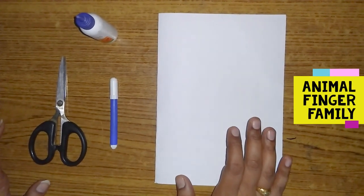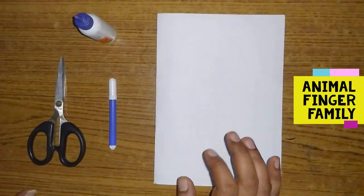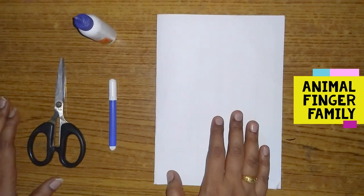Hello! Hi! Welcome to Lutho's Channel. We are here to show a craft. We are going to entertain you.